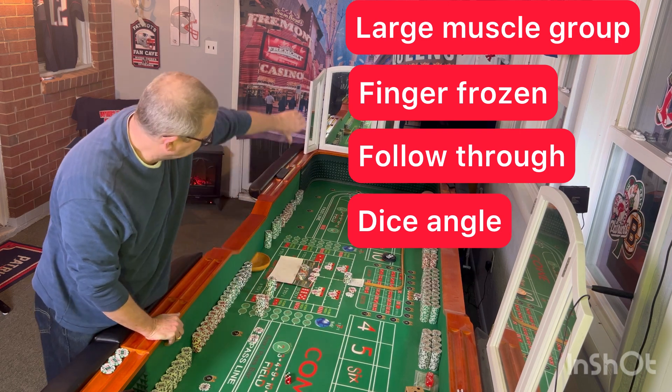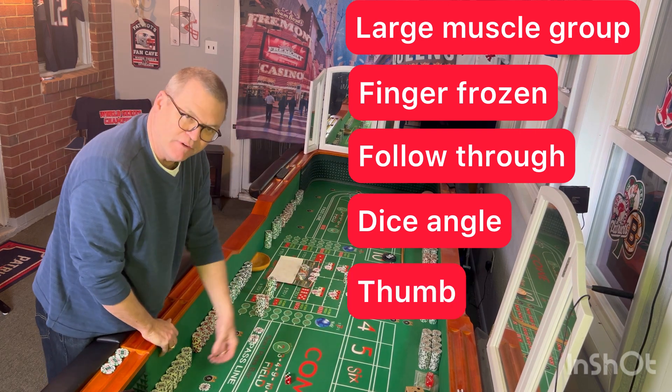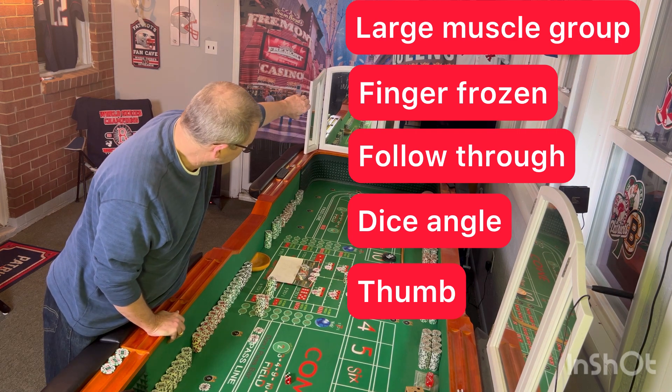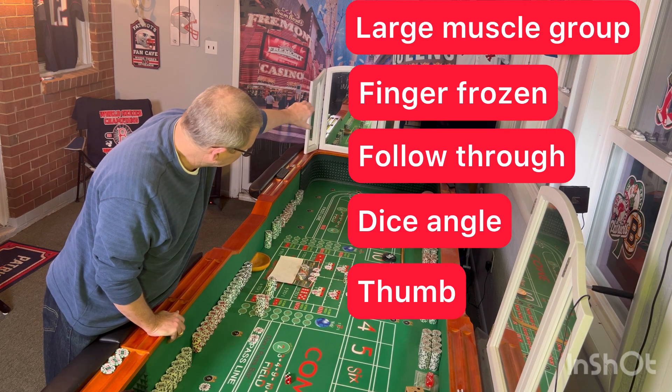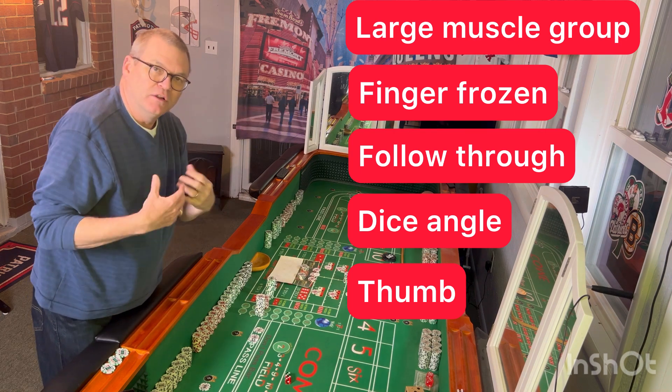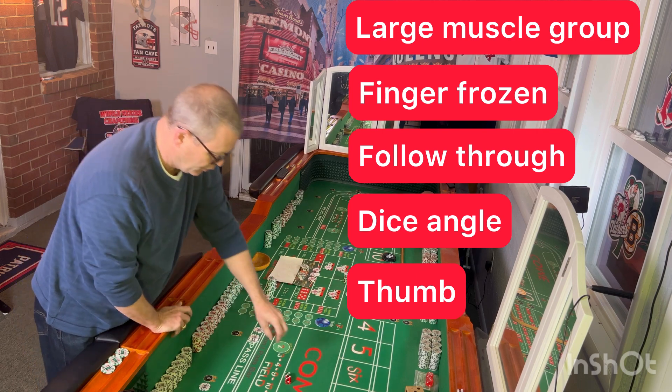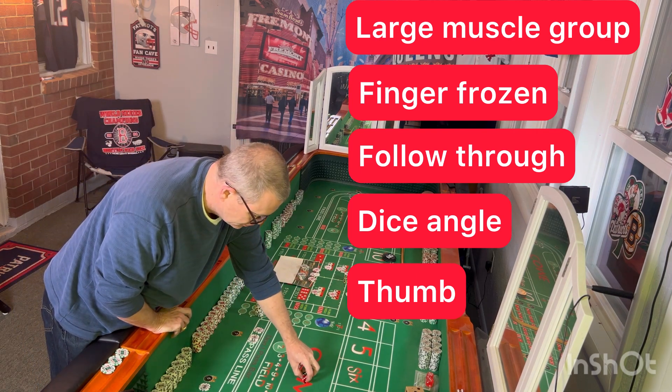We're going to go specifically on the thumb. So after the follow-through, what does your hand look like? And then what is your thumb doing? Is your thumb at any specific spot? All of these things are going to be things that we're going to get into detail, and we're going to recognize issues with that.